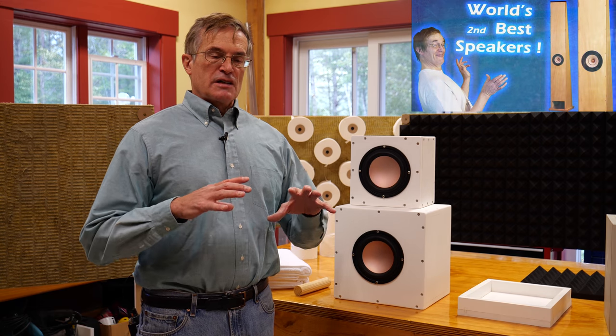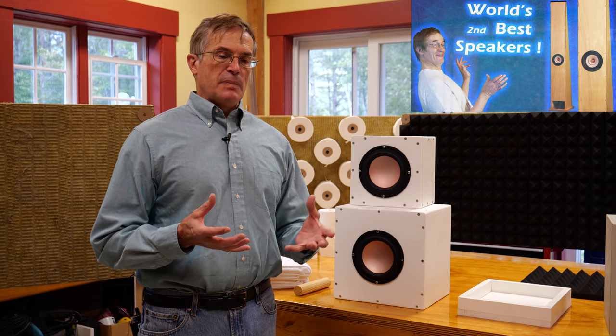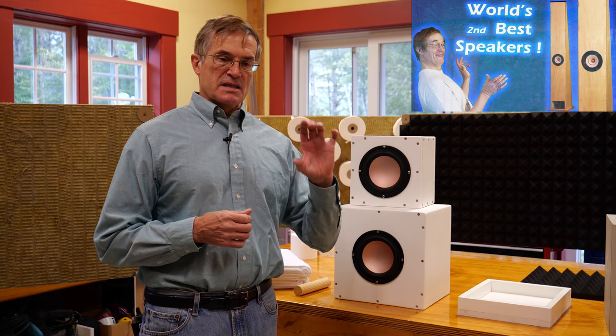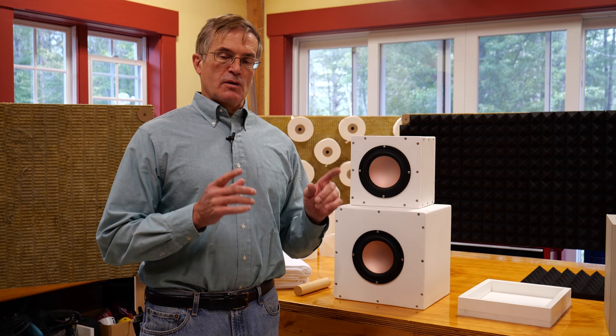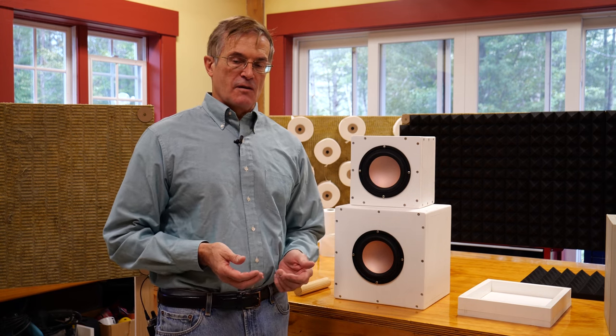Last year, I constructed a more conventional speaker based on what's called a Voigt Tube. It combines the effects of a transmission line speaker and a ported design with a single driver. It produced excellent sound reproduction, and we've actually got them set up on the other side of this lab — we listen to them every day.